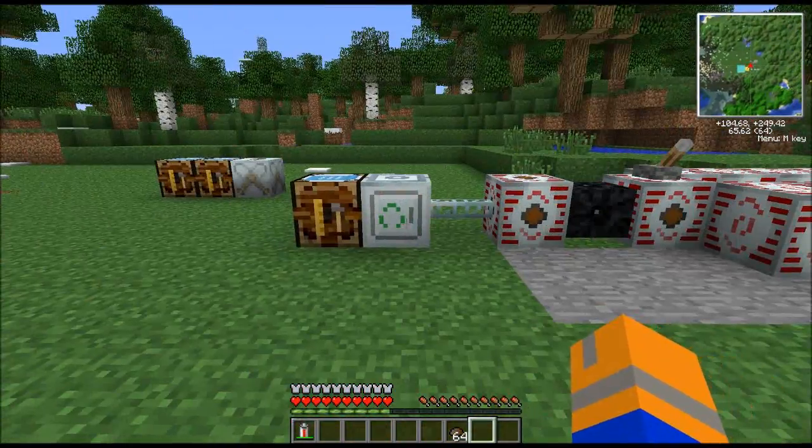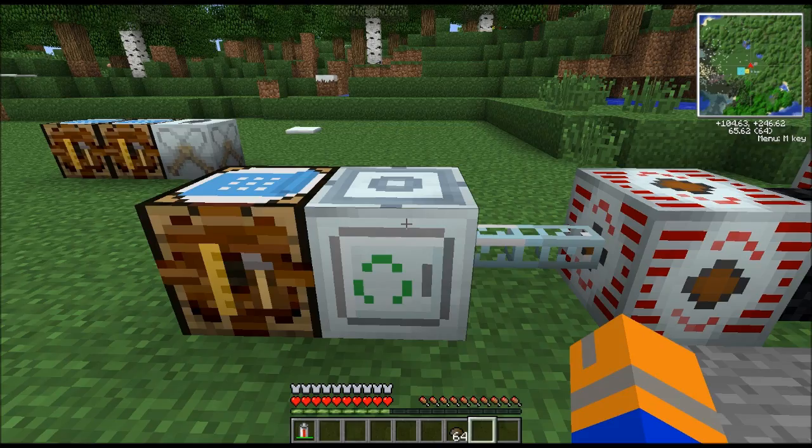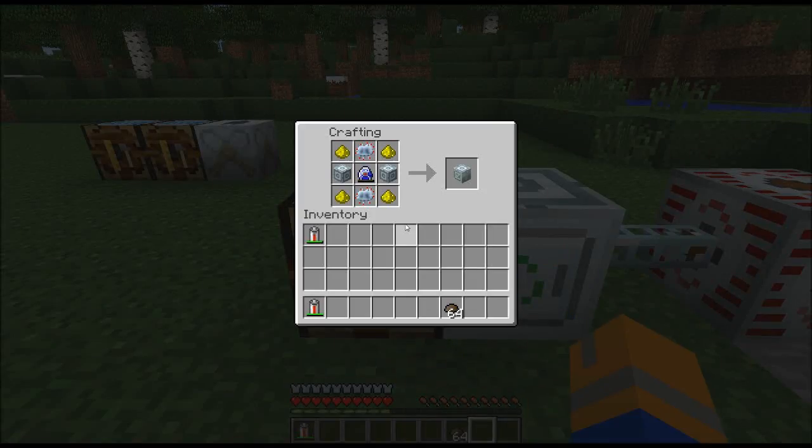We have a very important machine to talk about next — it's called the Mass Fabricator. It's a little bit expensive. It takes four glowstone dust, two advanced machine blocks, a Lapotron crystal, and three advanced circuits. I've shown you how to make the advanced circuits, but I don't think I showed you how to make the Lapotron crystal — let's fix that.